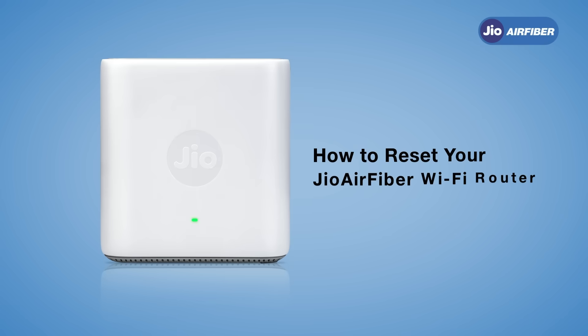In this video, you will see how to easily reset your Jio AirFiber Wi-Fi router for the best experience.